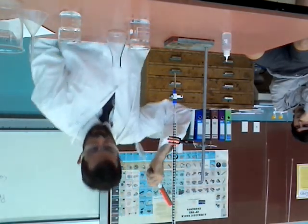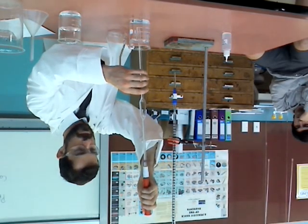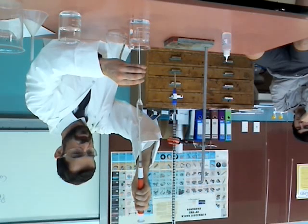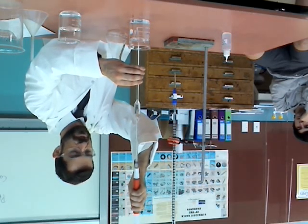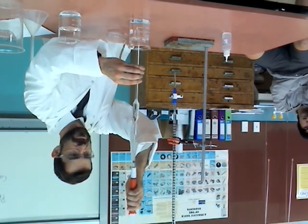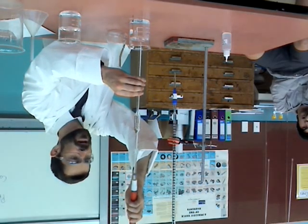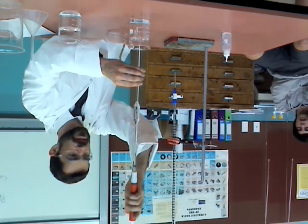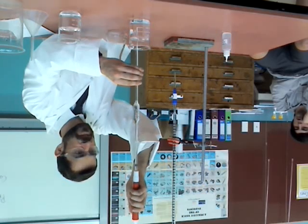We've got 25ml of acid to collect. You don't want to get any air bubbles in here, so just check as you fill. The easiest way around that is to make sure the tip of the pipette is fully submerged in the solution before you draw any solution into it. Take it just a little bit beyond the mark, and then let the acid sit just at the meniscus line.